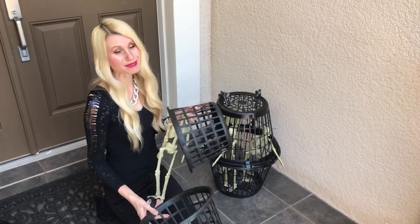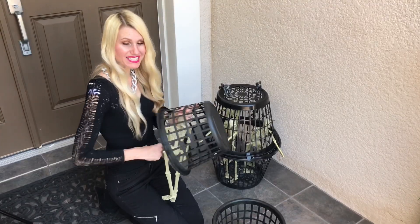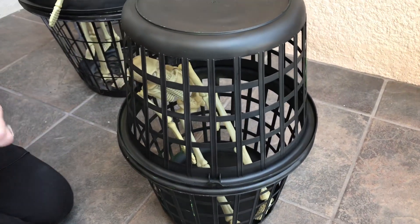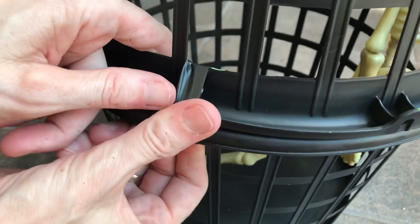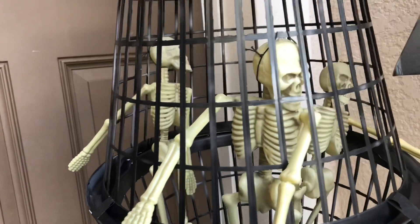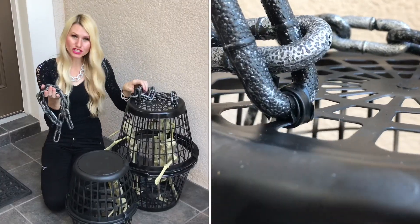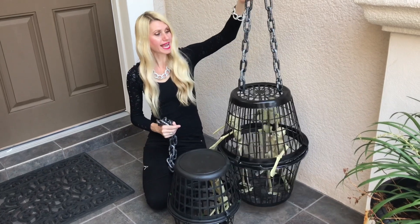Once the paint on my basket is dry, it's time to add my prisoners. I got these little skeletons from the Dollar Tree — I picked up four of them and added three to the large basket. This last skeleton gets some time in solitary, so I'm putting him in the smaller basket. I'll close it up and secure it with some electrical tape. It's a great option because it's elastic, so you can easily thread it through both baskets to tie them tightly together, and since it's black it blends in with the paint.